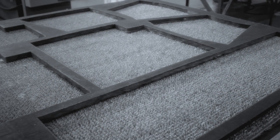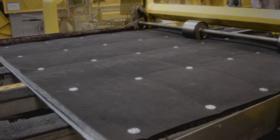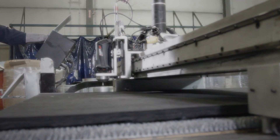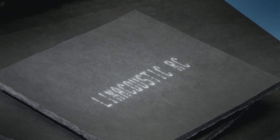The resulting integrity and uniformity of Line Acoustic RC improves shop productivity during fabrication, making it the preferred duct liner among contractors. Another advantage of Line Acoustic RC is our exclusive reinforced coating system.